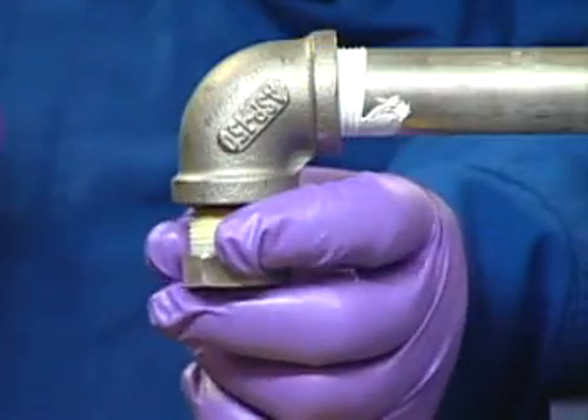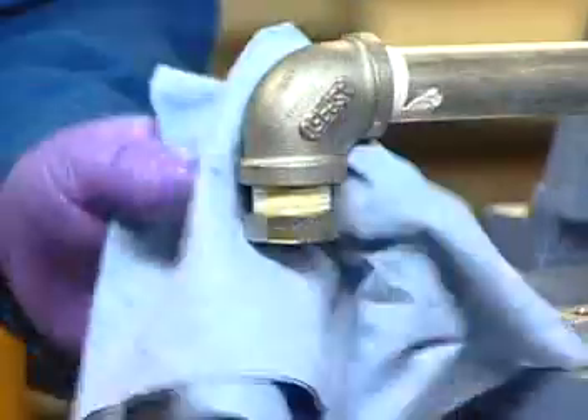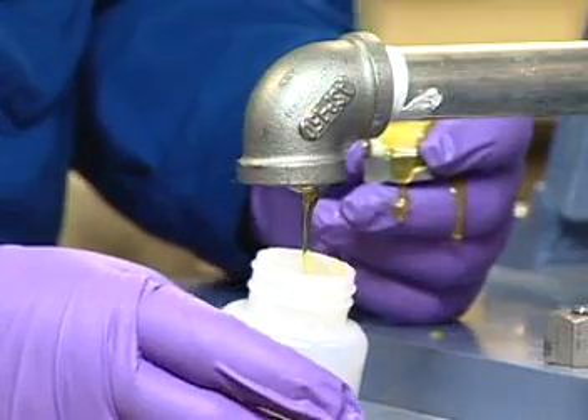The fourth sampling method, and the least desirable, is sampling at the tank or oil pan drain. Before sampling at the drain, carefully clean the area around the drain plug. Take the sample after about one-third of the oil capacity has been drained.